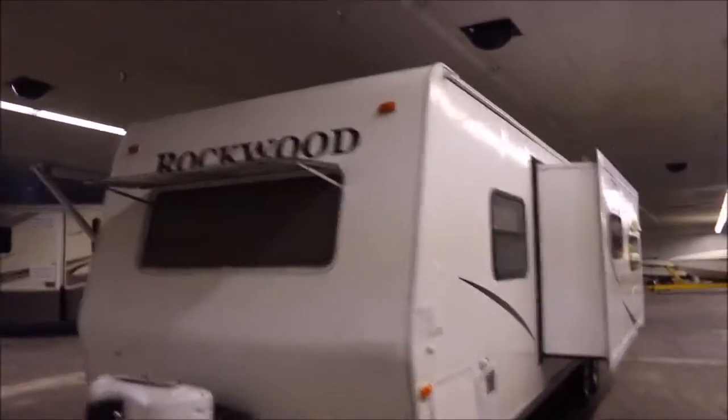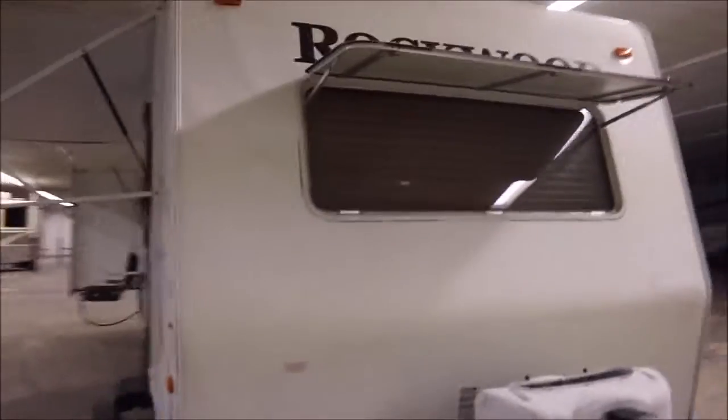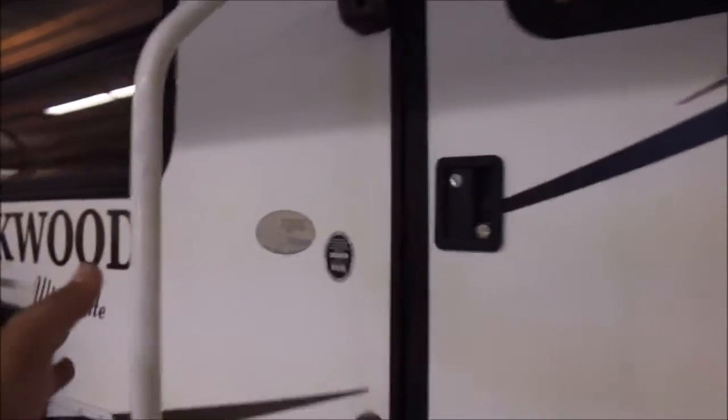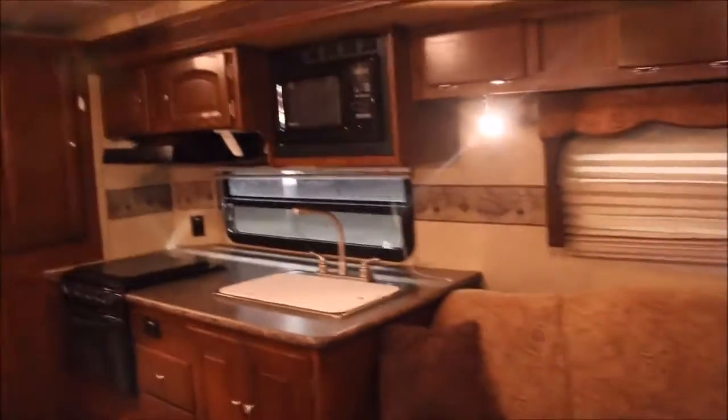Let's go ahead and make our way to the inside, which you'll really love — that's my favorite part about the unit. The floor plan is fantastic. On your way inside you've got the pull-down steps, a nice entry handle, and here we are on the inside. You've got a nice jackknife sofa there with overhead storage.